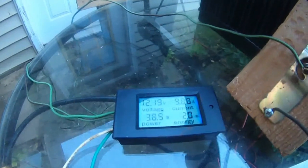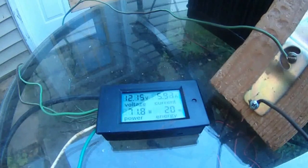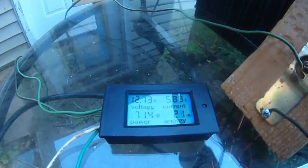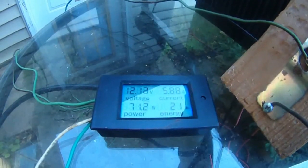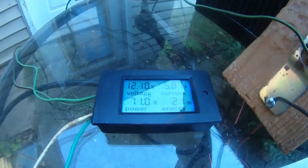This is reverse one. Reading 5.88 amps, 70 to 71 watts.